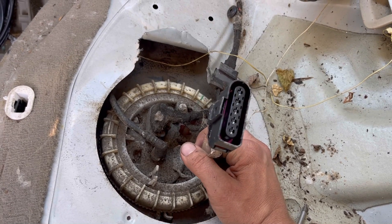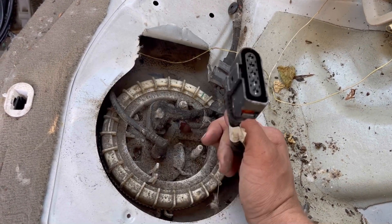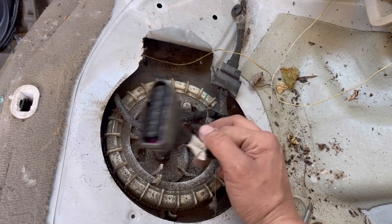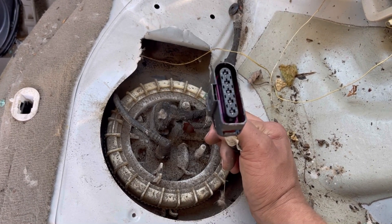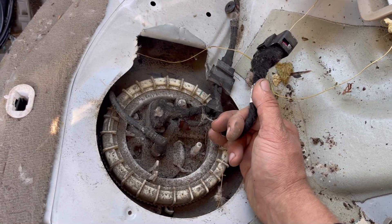Maybe it was when I was messing with that Tiguan, just to verify — the connector looks the exact same. Maybe it was the same part, maybe it wasn't. Maybe I already ordered the module for the Tiguan and thought the modules are probably the same for that Audi back there, so I tore it out and did something with it. This was years ago so I don't even remember.